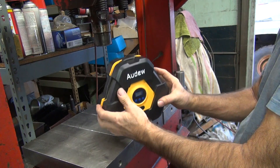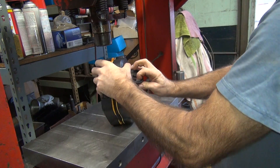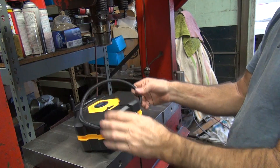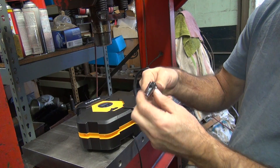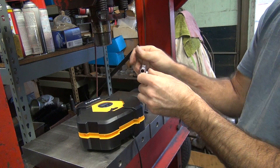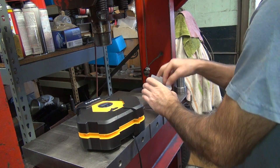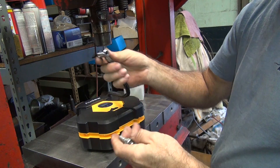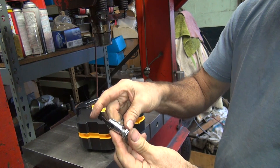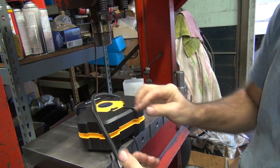I'm not sure what that bungee cord attachment does. Let's see — oh, that's a tire inflator valve! That's fancy. You put that on your valve stem. That's what that was. I get one of these on the end of it. I guess that goes on there somehow. Look at that — I figured it out. That's pretty easy to do. Push it on, close it. That's like almost foolproof.